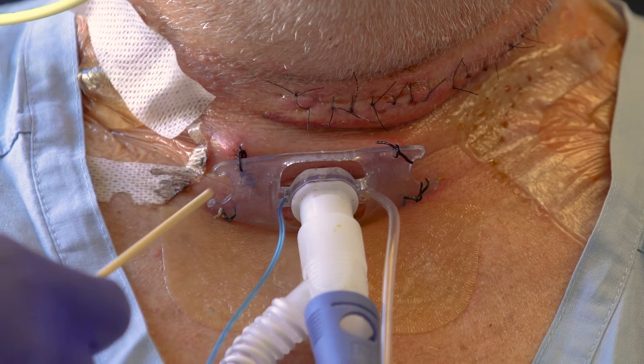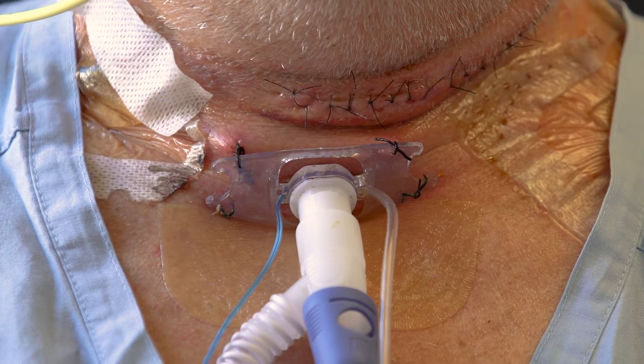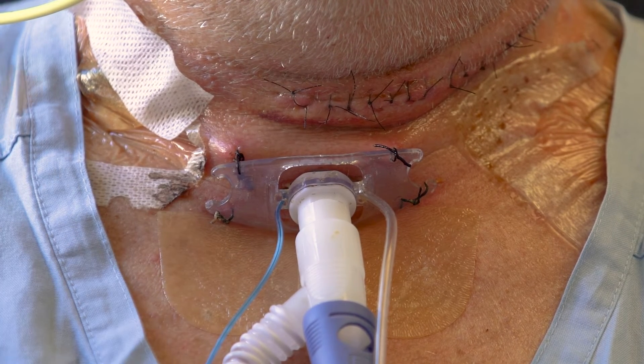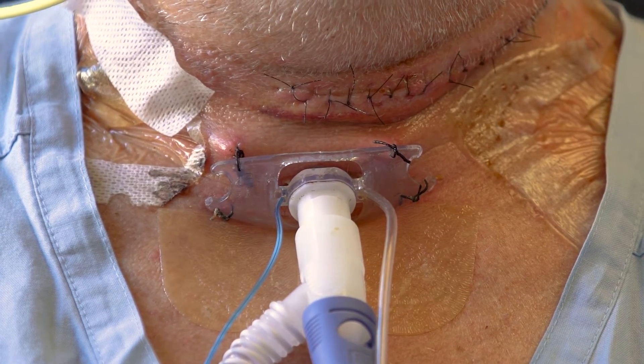Check at the start of each shift that the sutures are intact. The flanges should be appropriately secured with sutures at all four points at a minimum to avoid accidental decannulation. There should be two sutures at the top and two sutures at the bottom of the flange.